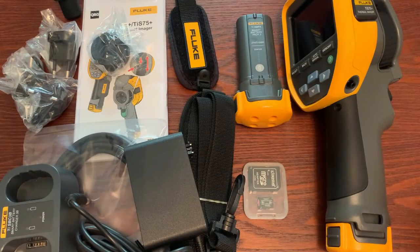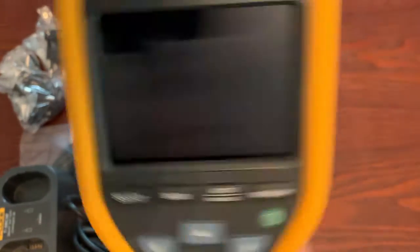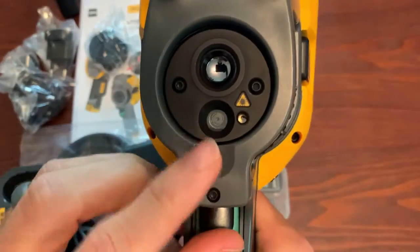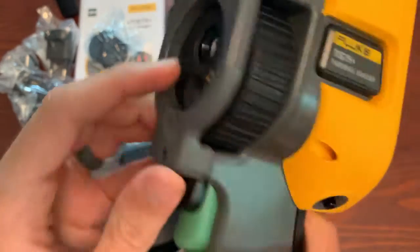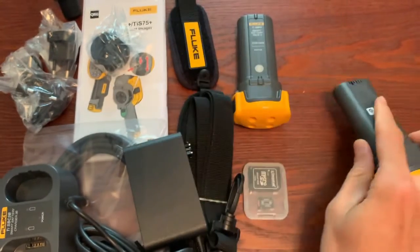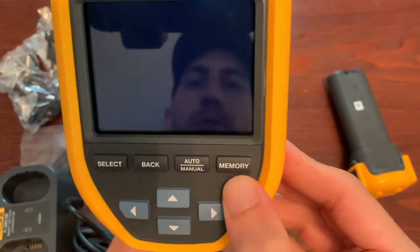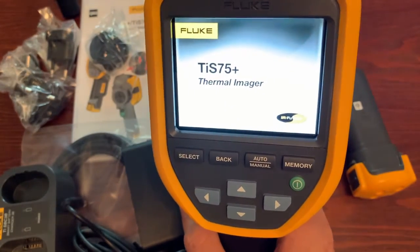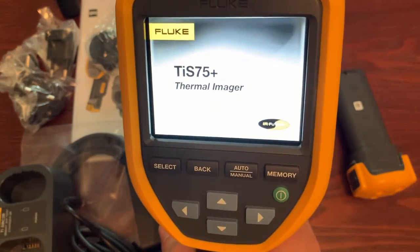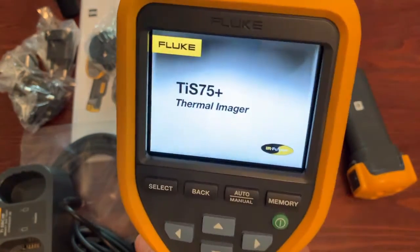So you can see everything we've got. We have the camera itself, the TIS-75 Plus. It has a manual focus. From the front, we have a visual image and a thermal camera right there. This comes with two batteries, though I think Fluke right now is shipping one battery at a time. The one I got did have two batteries — maybe it's a little older. They'll include a voucher so you can get the second one in 2022 when the global supply chain gets ironed out.